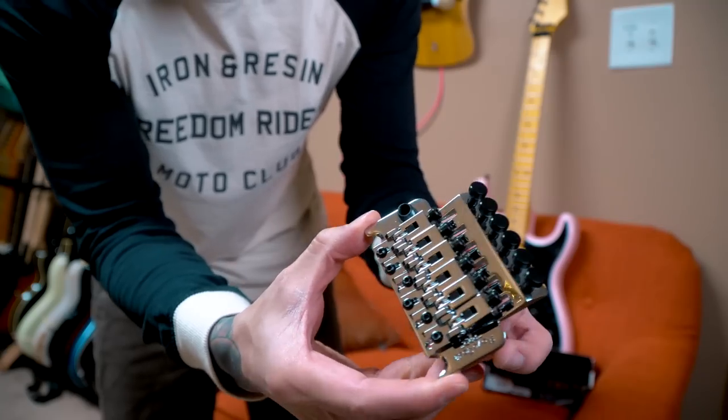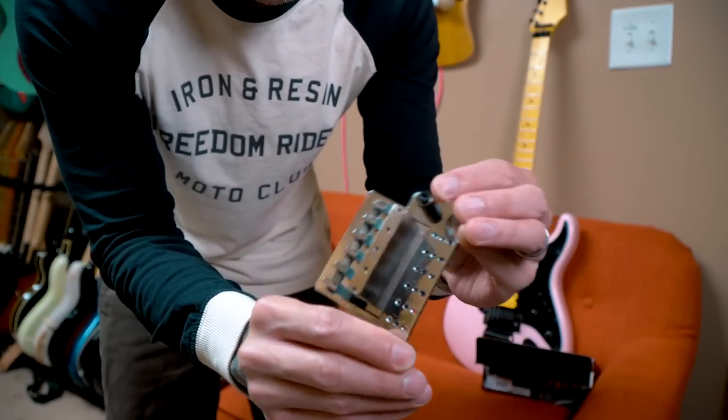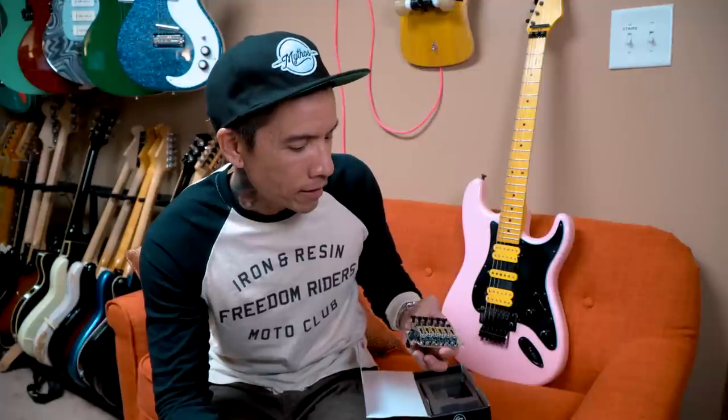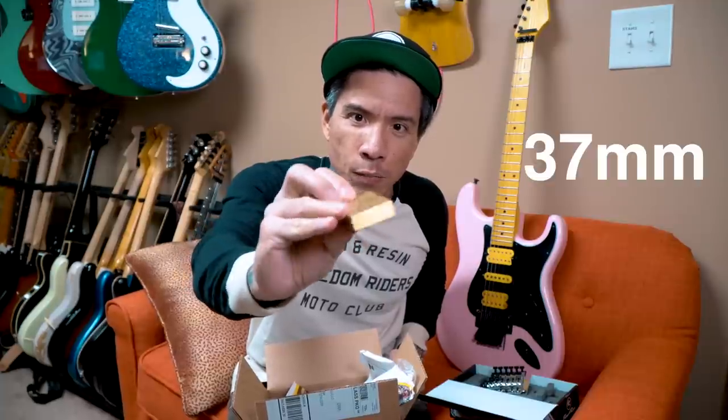I jumped on the internet and bought a new Floyd Rose for the pink guitar. Unfortunately everybody was out of the all-black trim, so I got a chrome low-profile version, which doesn't really bother me — a lot of 80s Floyd Rose guitars were chrome anyway. At the suggestion of many of you, I also checked out a company called FU Tone, known for making upgrades to Floyd Rose setups.